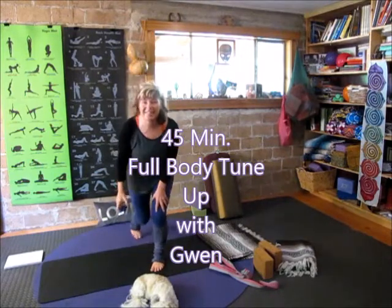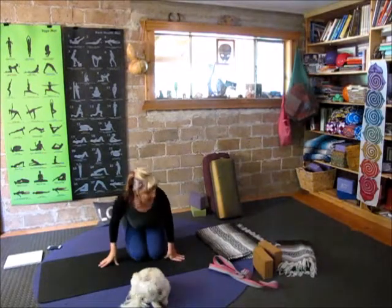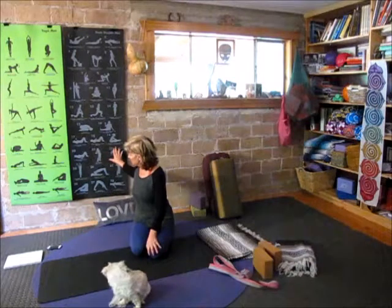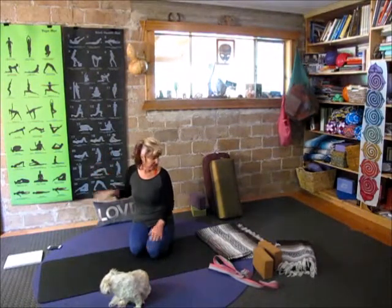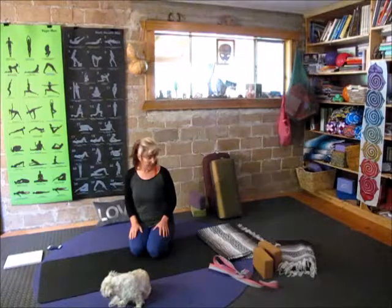Welcome, my name is Gwen. Welcome to your practice today. You'll need a space where you can stand up — we'll be standing up today and we'll be using a wall. If you don't have a wall that's free to place a finger, all five fingers, or the hand, you can have a chair. So get that set up for yourself.